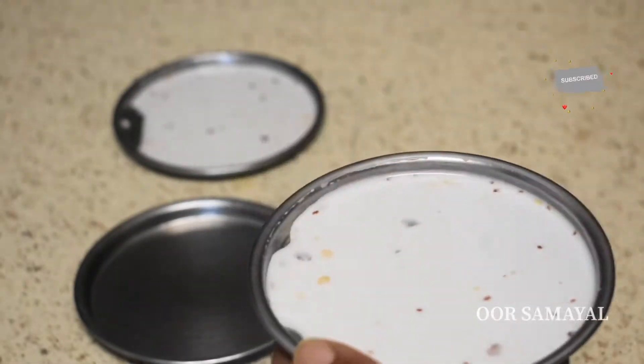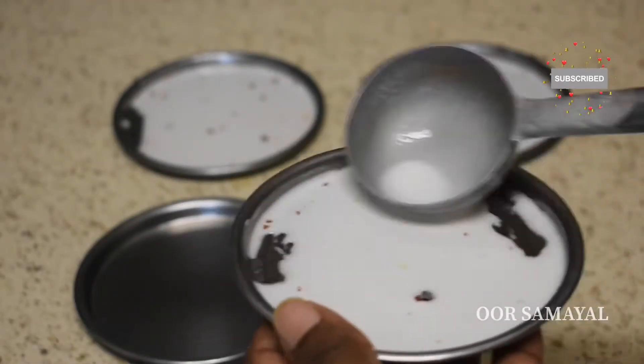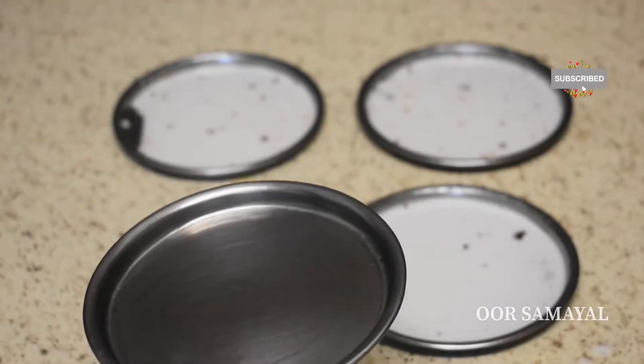We will make a tomato paste and make a taste. If you have any ingredients, add a tomato paste.